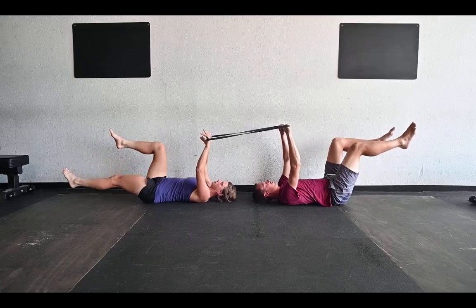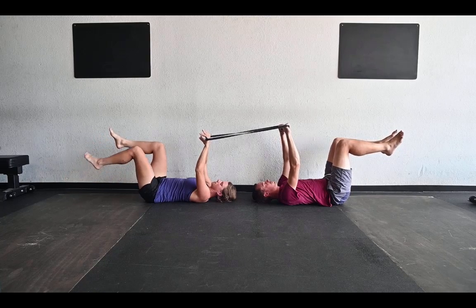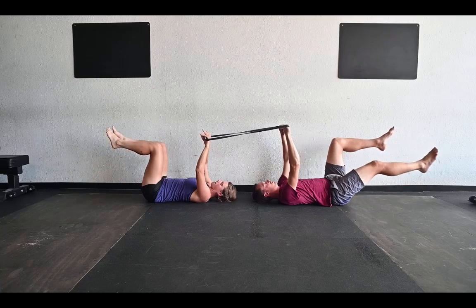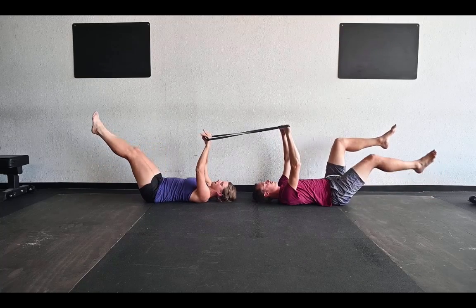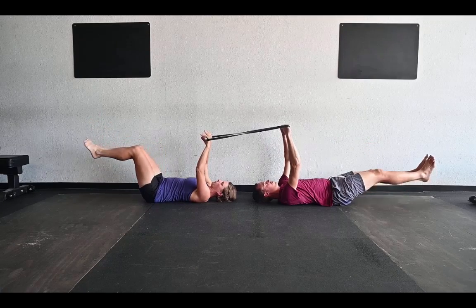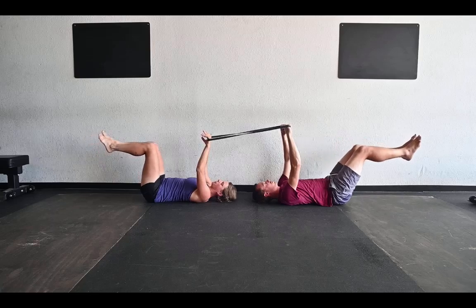To make it a little harder, you can still alternate but send your legs down at a lower angle. And if that's not hard enough, you can send your legs down together at a slight angle, or make it harder by sending them down a little bit lower.